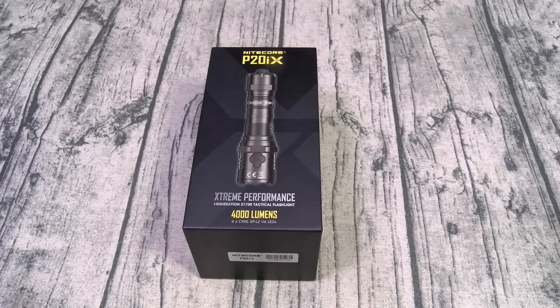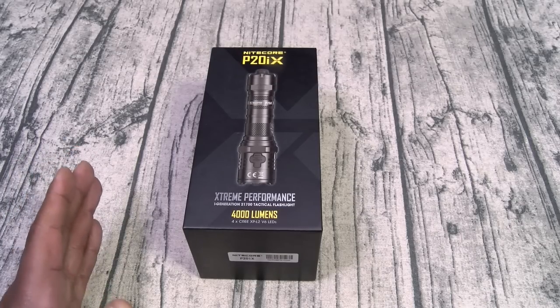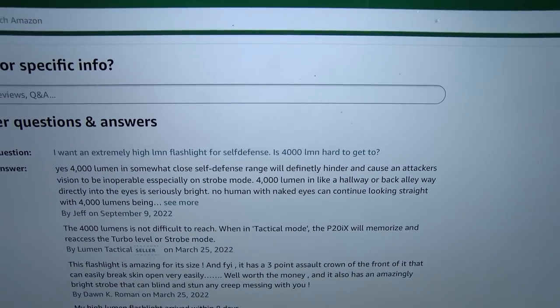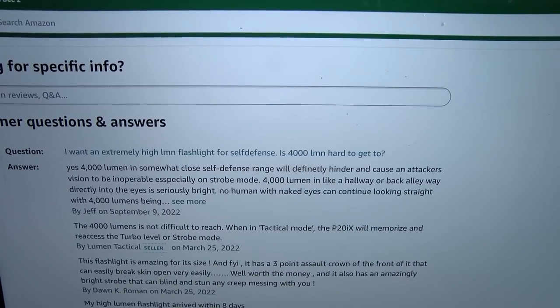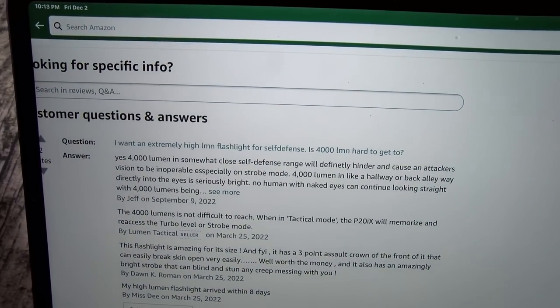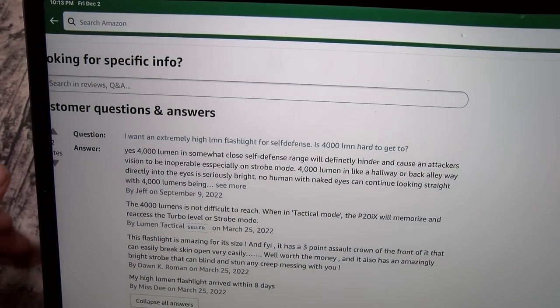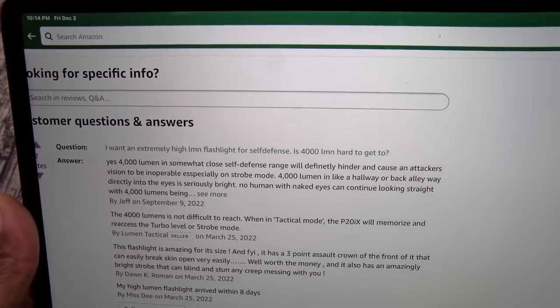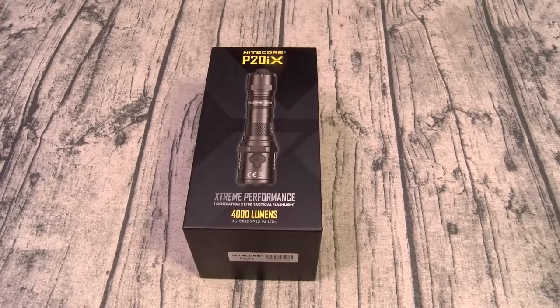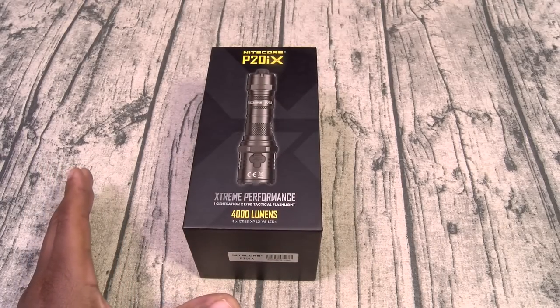This is what I mean by this flashlight could save your life — the nonlinear strobe pattern. I'm going to tell y'all a quick story. Let me go to the comments, because this is what started the story. I was reading the comments and someone said: 'I want an extremely high lumen flashlight for self-defense — is 4,000 lumens hard to get to somebody?' Someone replied: 'Yes, this is somewhat close to self-defense range. It will hinder any attacker.' The part that got me was: 'No human with naked eyes can continue looking at this light.'